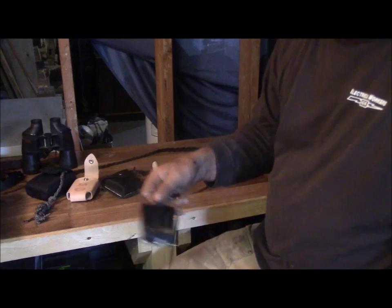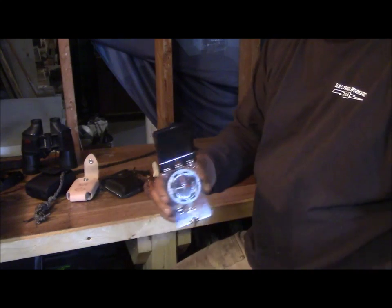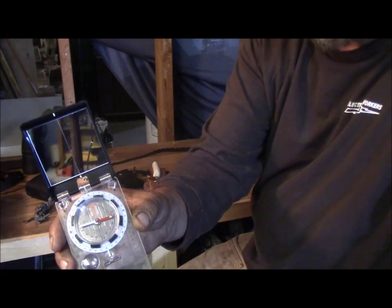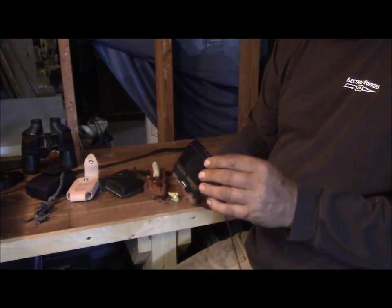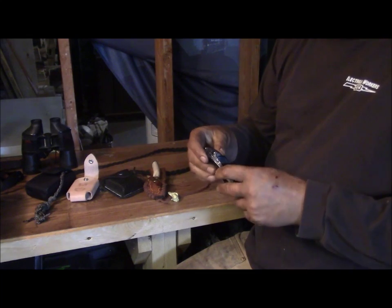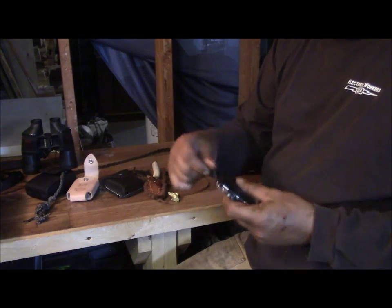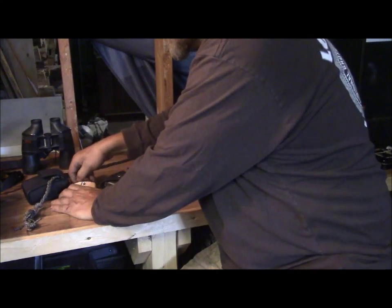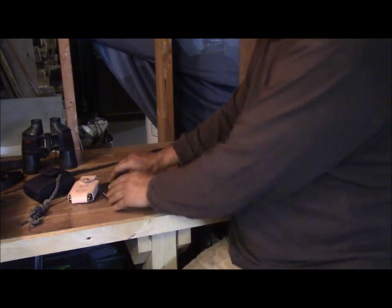Here I've got the Silva Ranger compass — this is a new one because on my old one the mirror gave out after about 20 years. This one is graduated in mils rather than degrees. I do also have the identical compass in degrees, but I prefer the mil system because the math is so much easier with it.